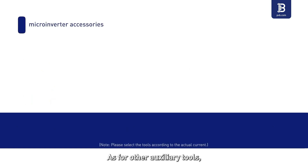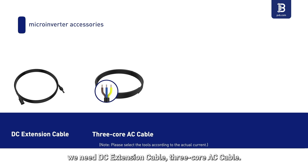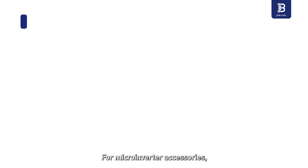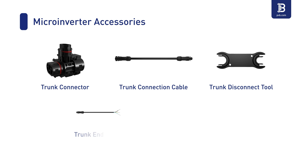For other auxiliary tools, we need DC extension cable, three-core AC cable, ground wire, and cable ties. For microinverter accessories, we need trunk connector, trunk connection cable, trunk disconnect tool, trunk end cable, and trunk ceiling cap.